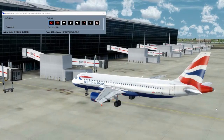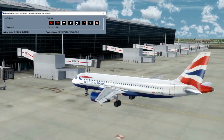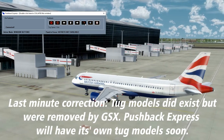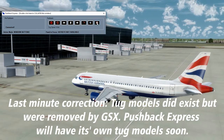As a bonus, Pushback Express is backwards compatible with the Prepar3D and FSX sims, though in a slightly degraded form. Since there were never any built-in tug models in the P3D/FSX world, no tug will appear during pushback. However, Pushback Express will still function just the same, just without the visible tug.